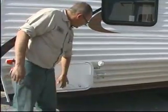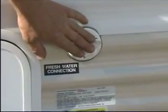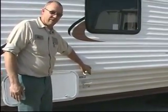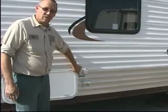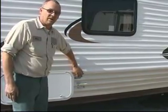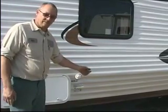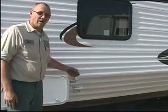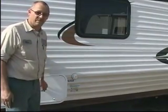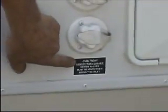Now, on this model, this is the fresh water connection. You need to be careful because on some models they have a tank flush for flushing out the toilet sewer tank. Both of these valves on the outside of the coach look very, very similar, but the label next to it will say 'tank sanitizing' or 'city water fresh water connection.' Make sure you don't hook up to the wrong one, because if you connect your city water connection to the sewer flush, you'll fill that tank with water and it will overflow and flood your coach. This one says city water connection and this one says sewer tank flush.